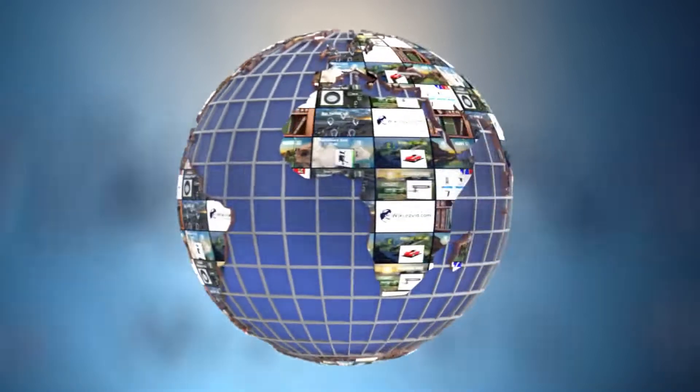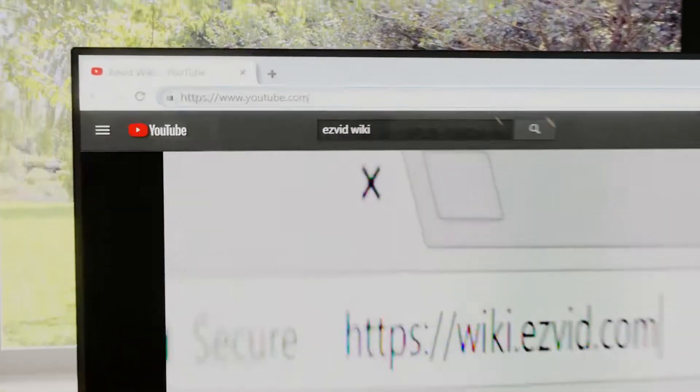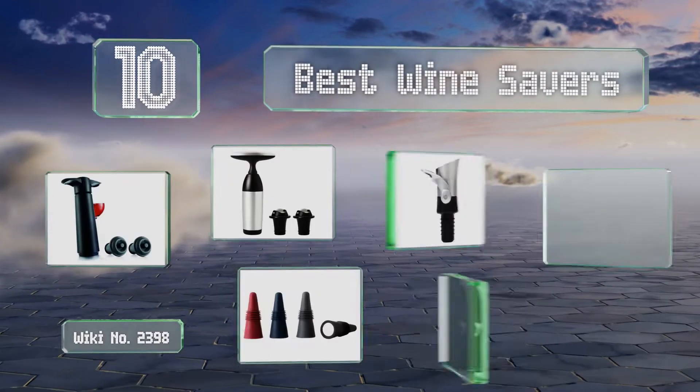Visit wiki.easyvid.com and search for EasyVid wiki before you decide. EasyVid presents the 10 best wine savers — let's get started with the list.